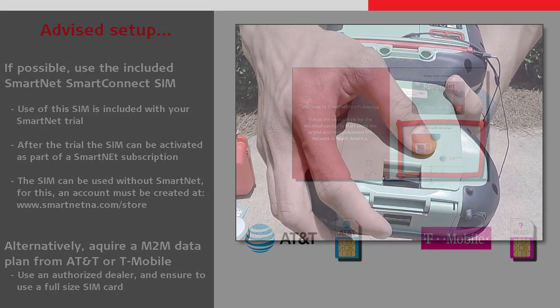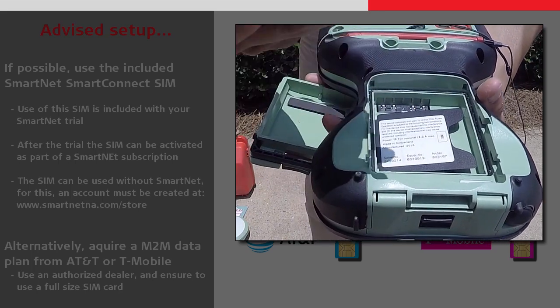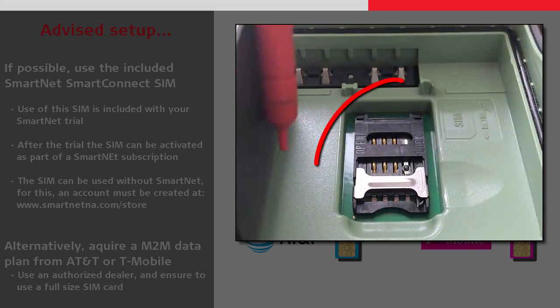Our next step is to insert the SIM card. We do this by removing the battery from the CS20 and accessing the SIM card slot, which is behind the cover in the battery compartment.